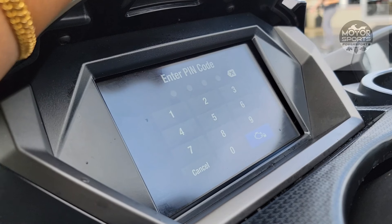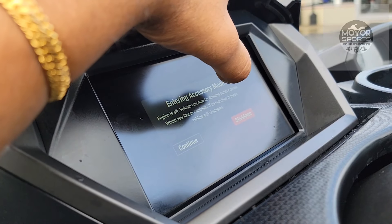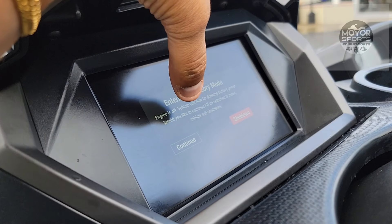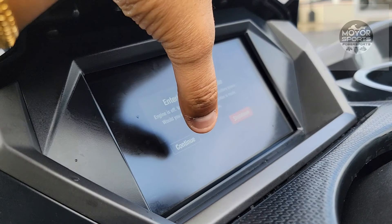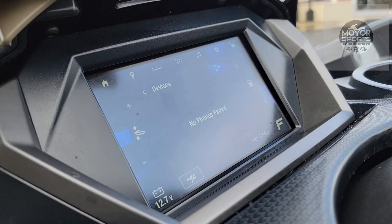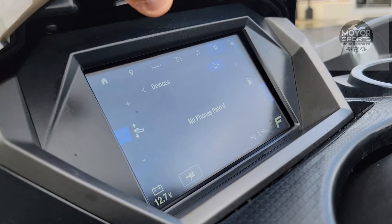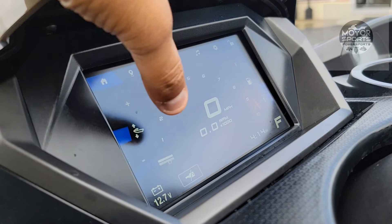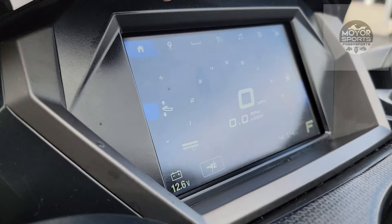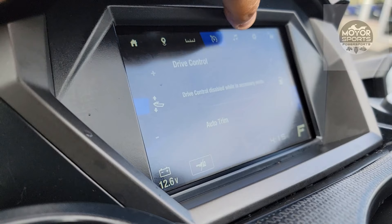Lock your pin number — most pin numbers when they come from the factory are 1-2-3-4. If you bought a new VX or FX, please change your pin number because somebody can hop on and take off with your ski. Whenever the engine is off it's gonna give you a caution sign — if you're not gonna use it, select shut down; if you're gonna use the screen, select continue, and it'll ask for the pin number. Using the screen without the motor running will drain the battery — not too much, but keep an eye out. Your battery is shown at the bottom; if it goes less than 10 volts, crank it up once and let it charge.